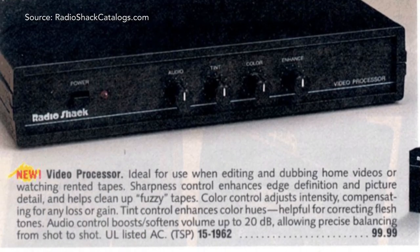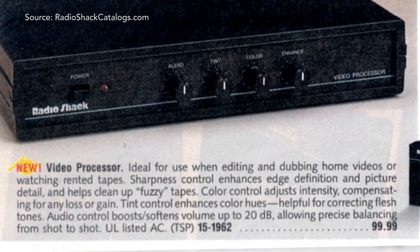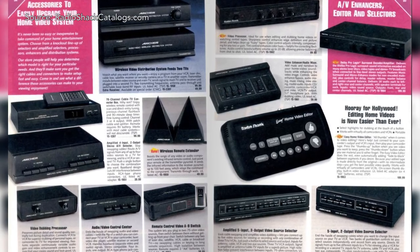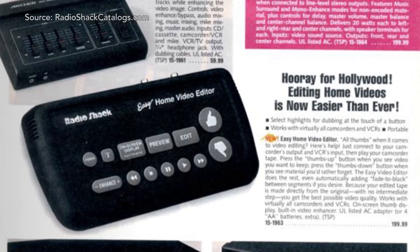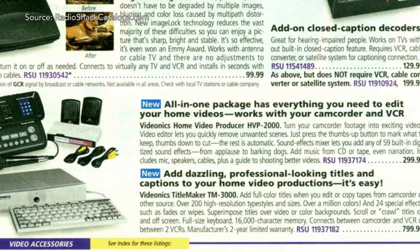Towards the mid to late 90s, the Archer name would be dropped and rebranded with Radio Shack's name. Along with the price and features being dropped, it was the writing on the wall that foretold Radio Shack's brand of video processors were heading out the door, being replaced with new devices trying to be sold as professional grade, Hollywood-style products for your own home.